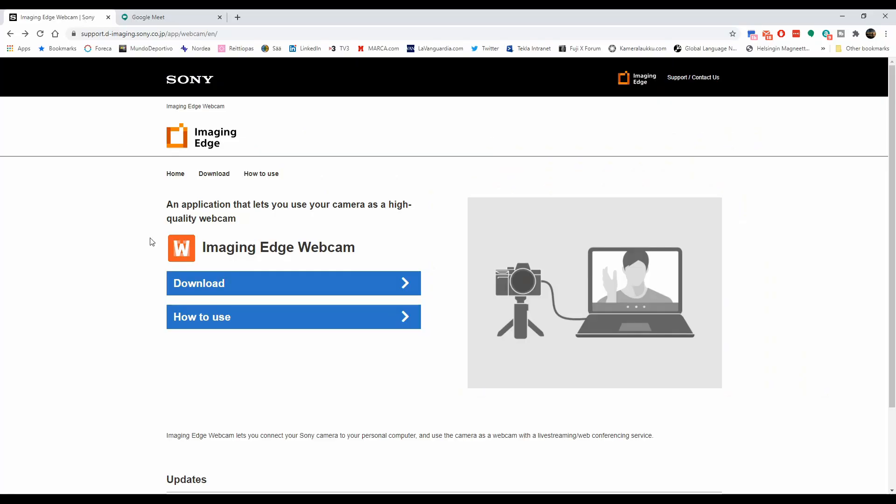Now for those of you that want some more details, let's go through the steps. First of all, you need to download the software that's available through the Sony Imaging Edge Webcam webpage — I put a link below — but let's take a look at that. So this is their web page. They have actually pretty good instructions, and we're gonna go ahead and download the software.